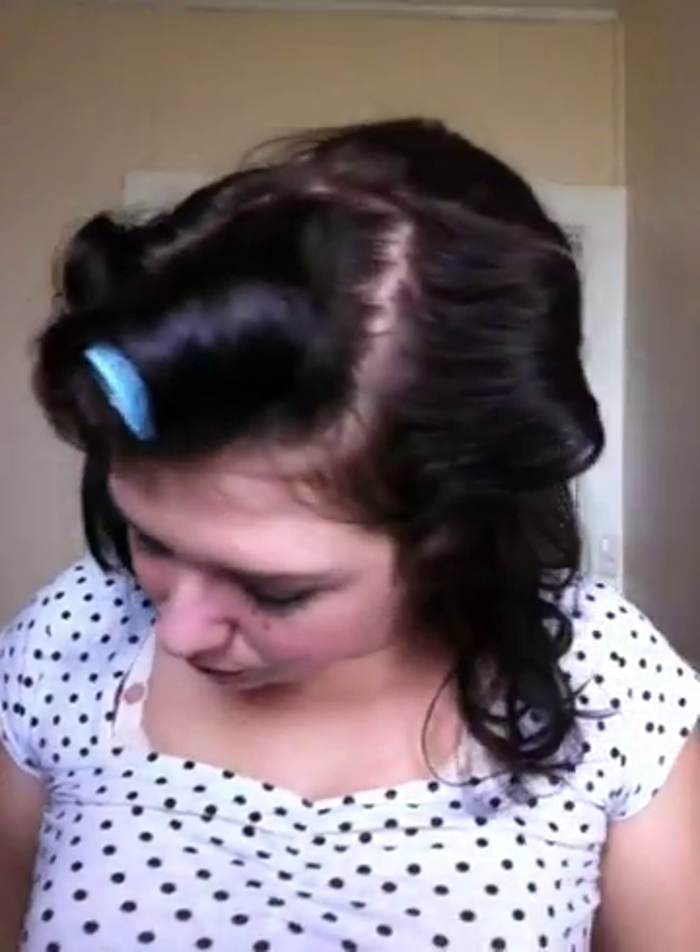Sometimes they get stuck so you just need to sort of help them out. You can see that's a nice little curl there as well. I usually spray them before and after taking them out.